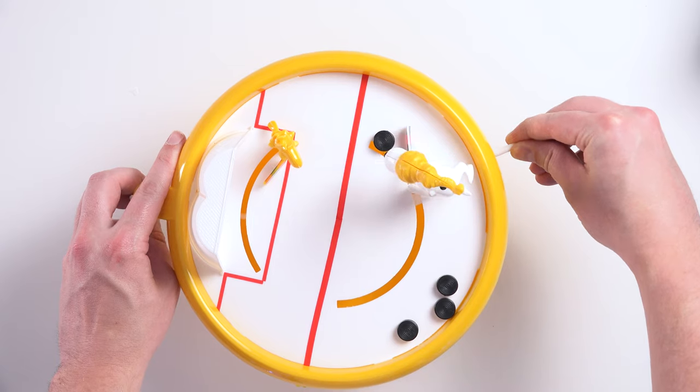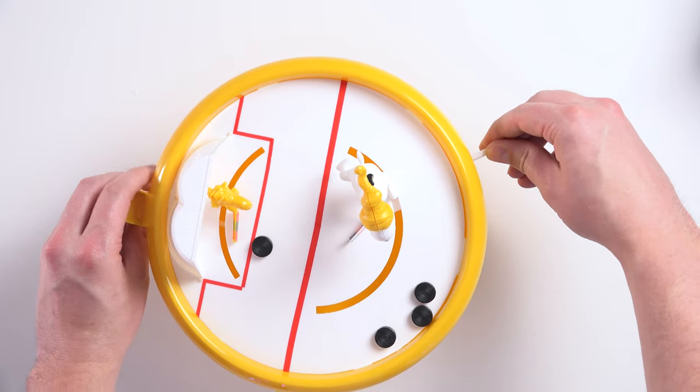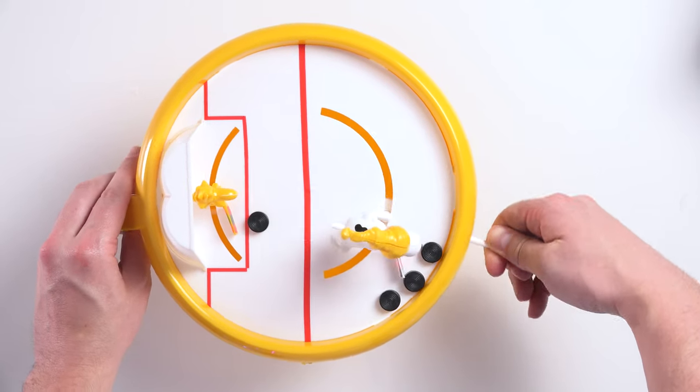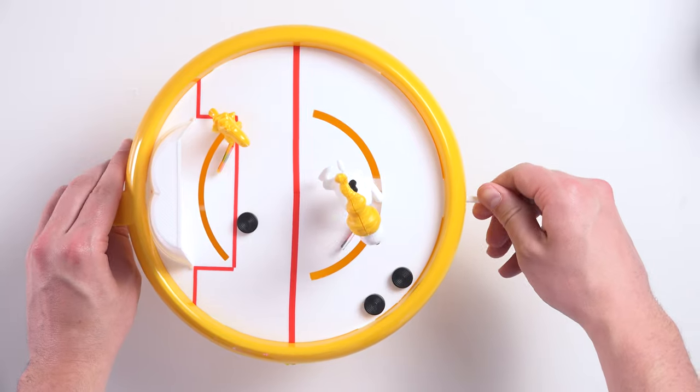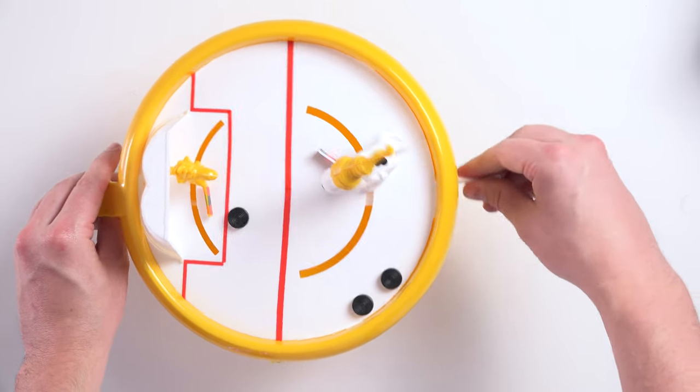Alright, she's built. Let's see if we can get a goal, which doesn't make any sense. Oh, what a save! Big save! Got some more pucks over here. Let's see if we can get some. Oh wow, what an epic shot — right off the ice.